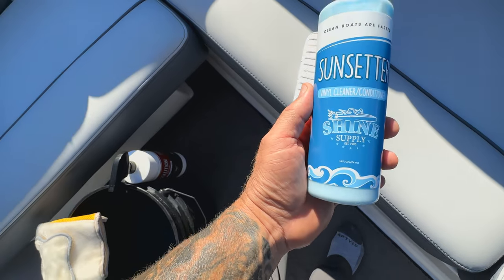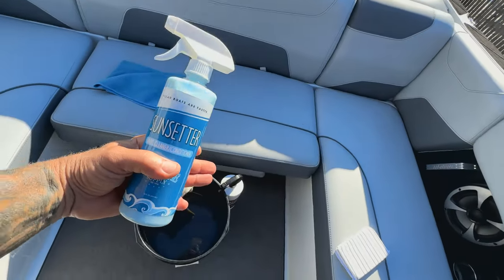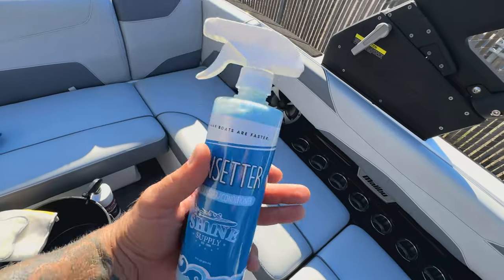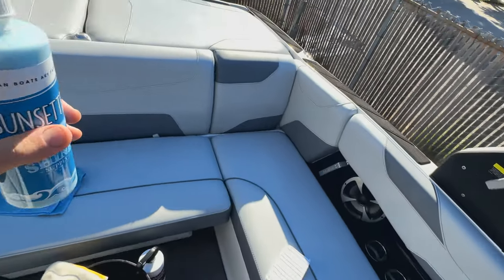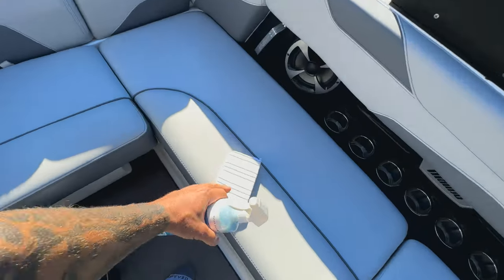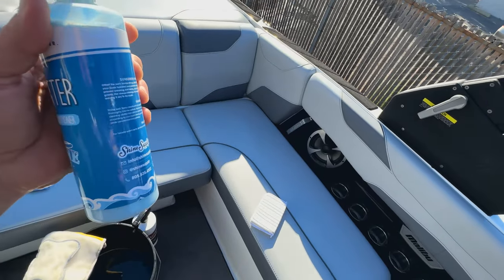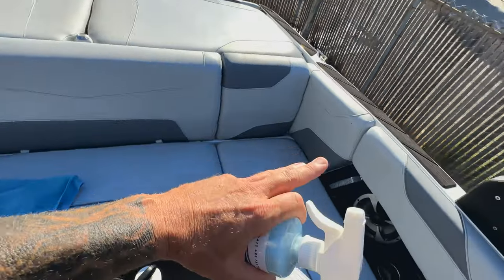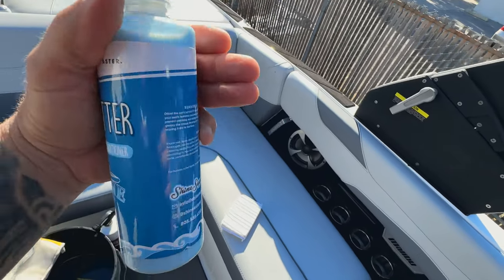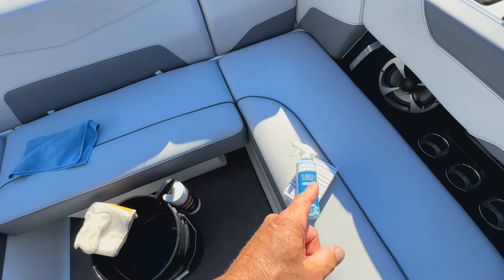Got all the seats scrubbed down with Solution. The next step is going to be to grab the Sunsetter — the vinyl light cleaner and conditioner. It has heavy conditioning properties and lays down a UV guard, so we always want to follow the heavy cleaning session with Solution by using the Sunsetter. We don't want to leave the seats bare — we want to leave them with some protection. It's going to give them protection against the sun's damaging rays and keep them from getting dried out. Apply with the applicator pad, spray the Sunsetter right on the pad.